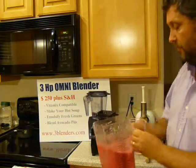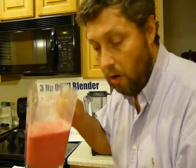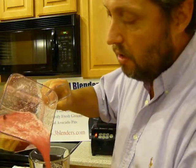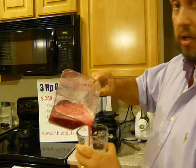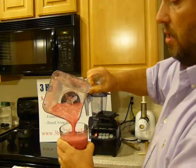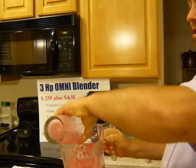It beeps twice. Mmm, I can smell the red beet, the orange and the pear — oh, those are fantastic nutrition, all of those. Oops — can you see that? I'll show you again. Mmm.